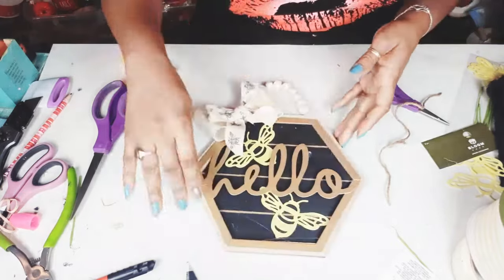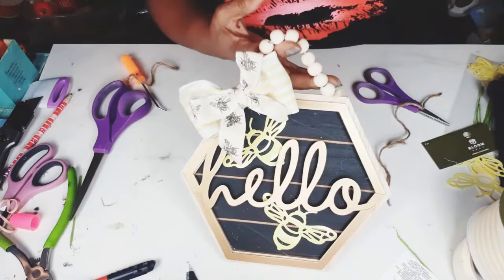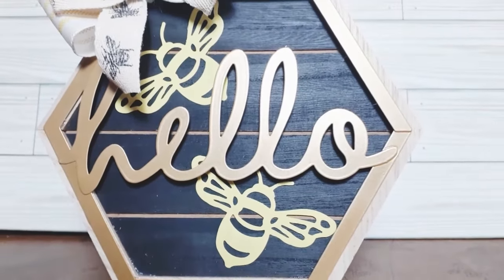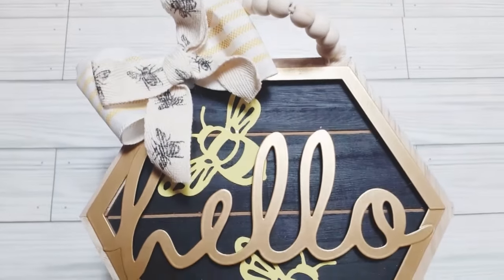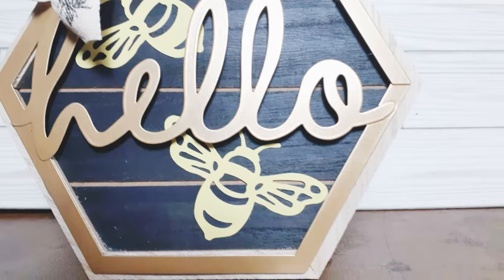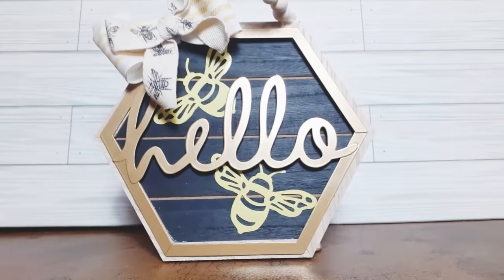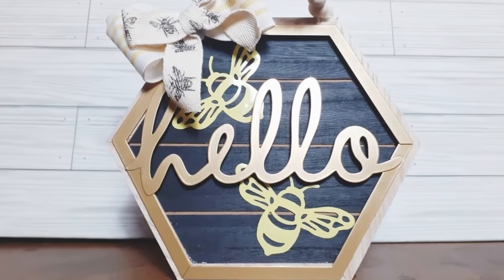That is it — this DIY is done and ready to be displayed. It turned out adorable. I normally like to do things in three, so I would have preferred three bumblebees under the hello, but there just wasn't room — I felt it would have been too crowded and would have taken away from that black background. So I just put two on there.